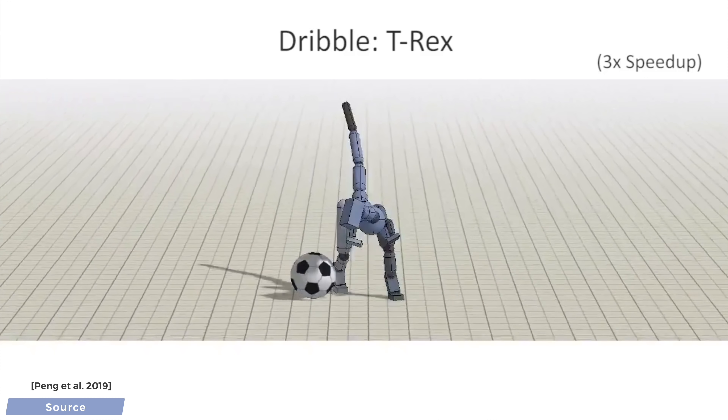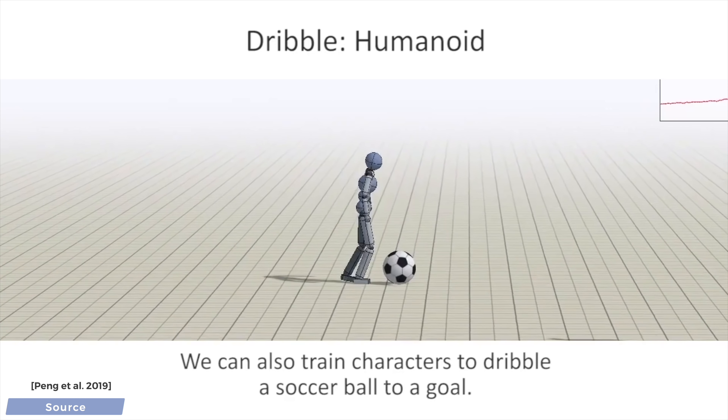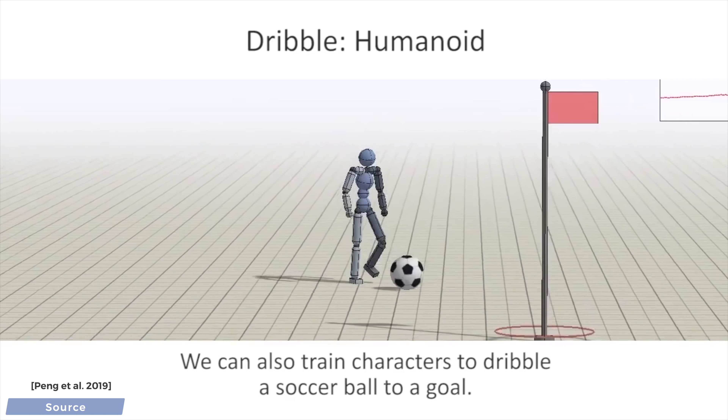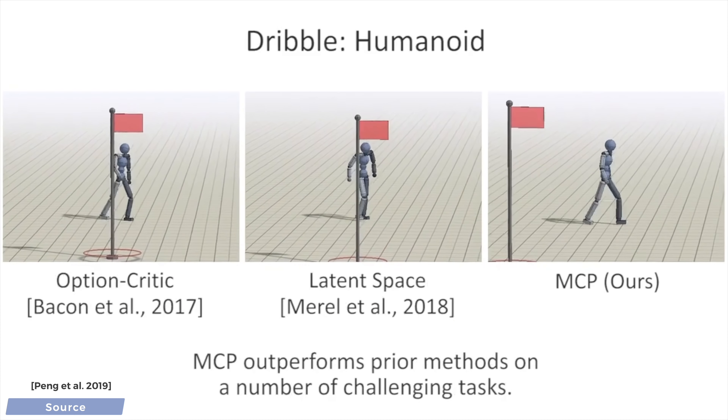As a result of this transferability property, when we assemble a new agent, or wish to teach an already existing character some new moves, we don't have to train them from scratch, as they already have access to these Lego pieces.